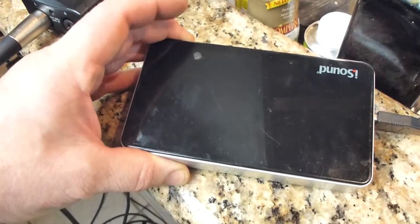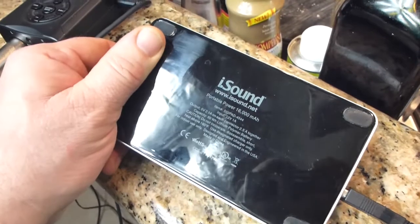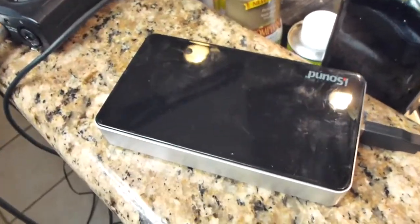This is an iSound 16,000 milliamp hour battery. Using the AA batteries I get probably six hours, but with this thing I can go days and I don't even think about it.